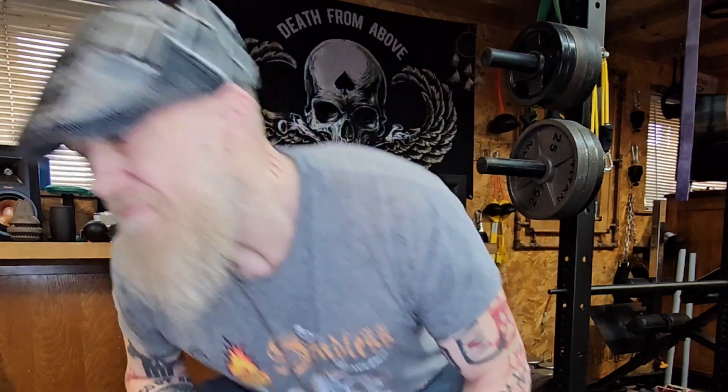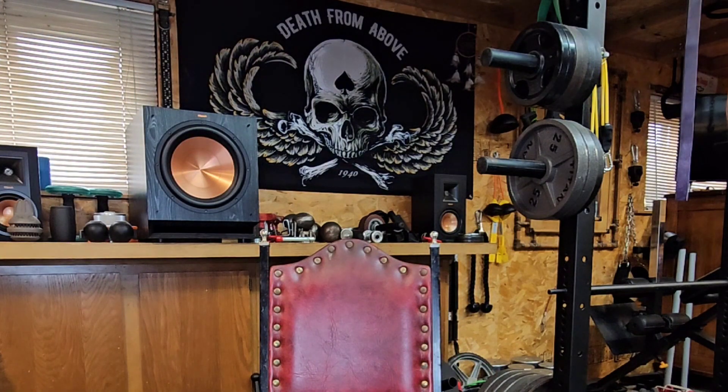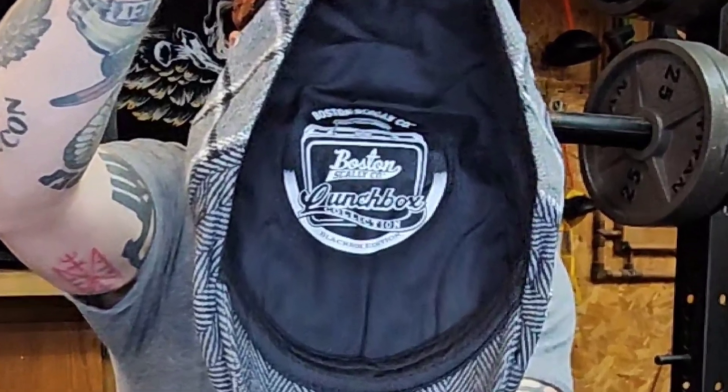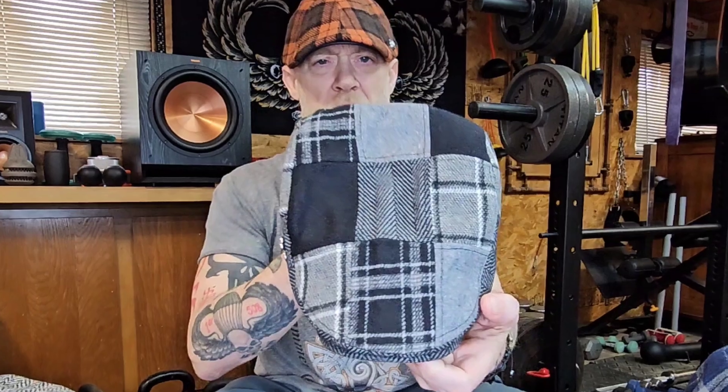I've got a big playlist full of a bunch of different videos if you like that kind of stuff. Thanks for watching — check out our merch store down below.